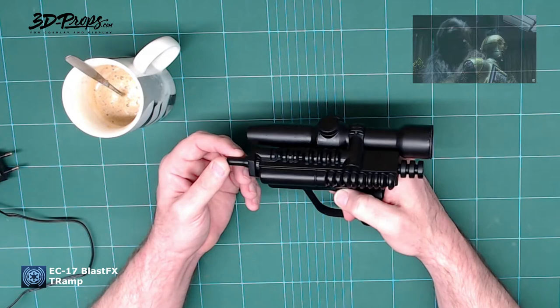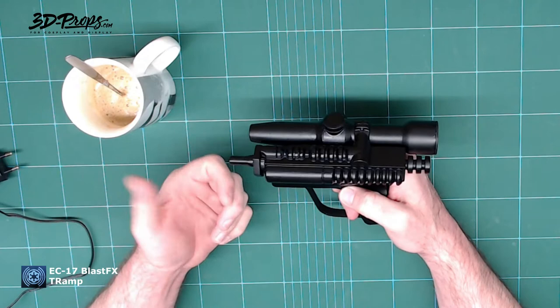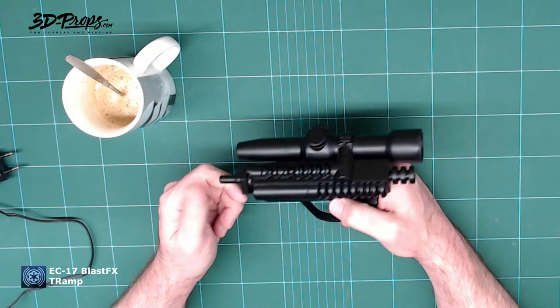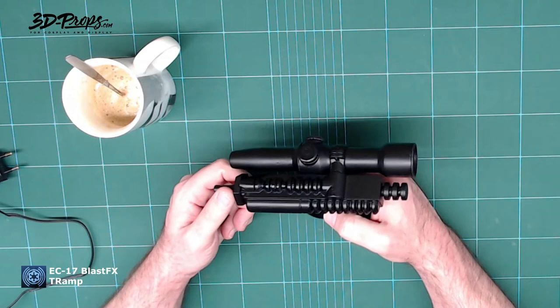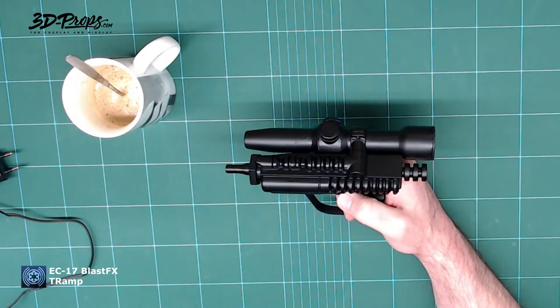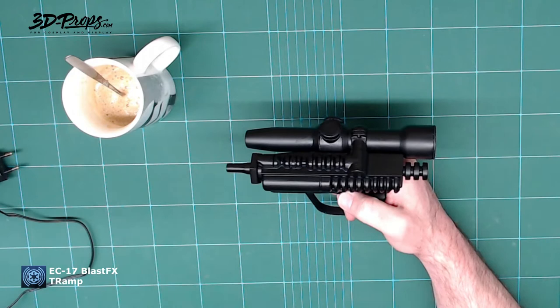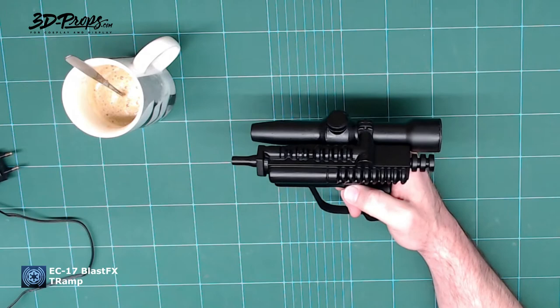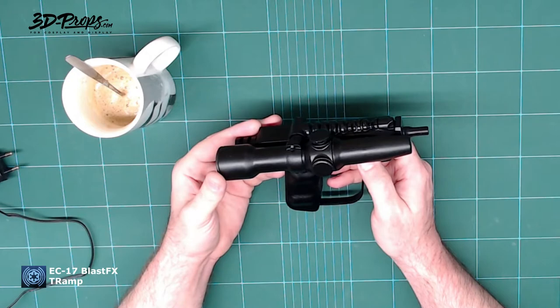There was a review yesterday about the same blaster by another guy — good video, he went full throttle cycling through the menu and showing everything. So I'm not going to do that. I just want to thank Paul for the great job he does for this community, and I'm going to show you some of the images he sent me during the build so you get a better idea of how to install it yourself. Paul has a couple of my kits, so if you want one installed by him, contact him — link is down below.